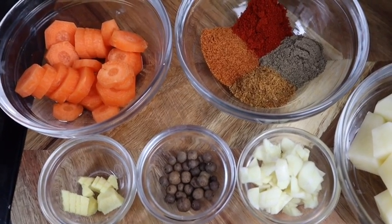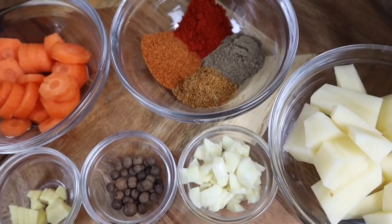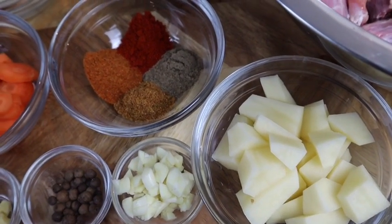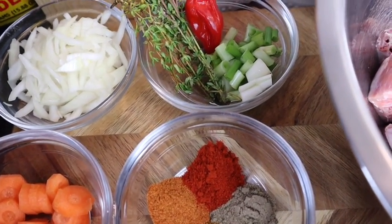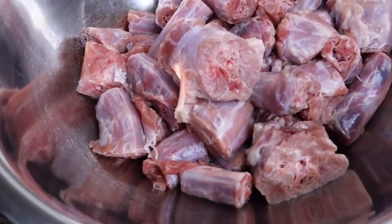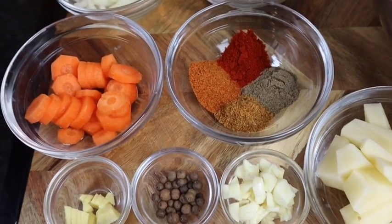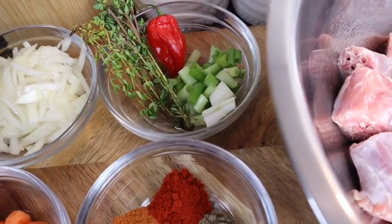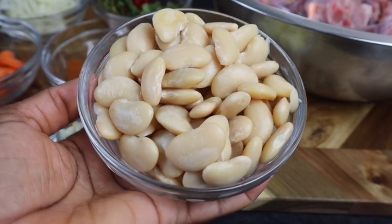I also have some ginger — just a small amount — one teaspoon of my fermented pimento seed, four cloves of finely chopped garlic, and one small Irish potato. Don't forget to give me a thumbs up and share this video with your families, friends, and everyone on your social media — I will really appreciate it. This recipe is gonna be so delicious. I love turkey necks, I hope you all enjoy this video. I'm also gonna add one can of butter beans.